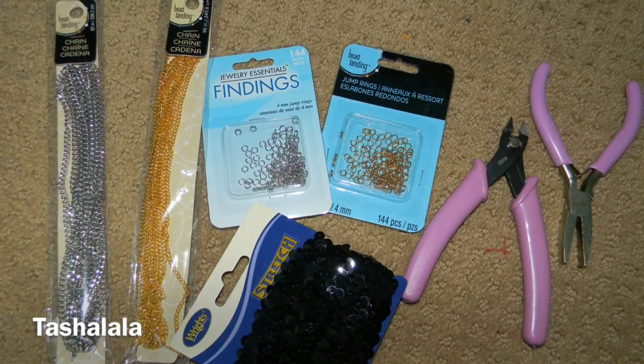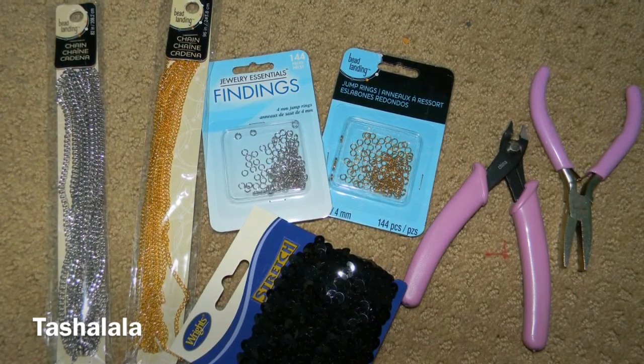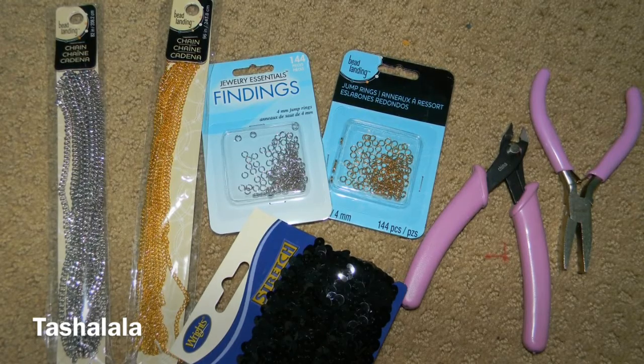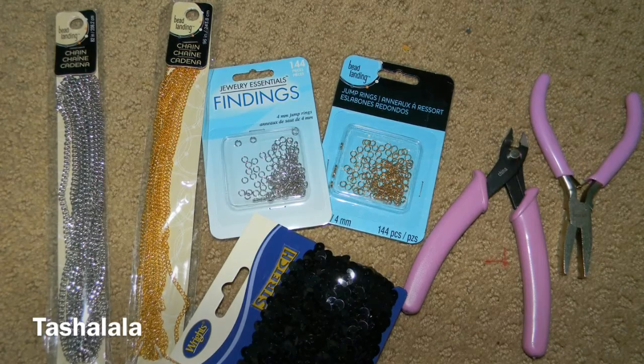So let's get started. For this project, you're going to need an elastic band of your choice, chain, jump rings, and jewelry pliers. The very first thing you're going to do is cut 16 6-inch pieces of chain and 4 5-inch pieces of chain.